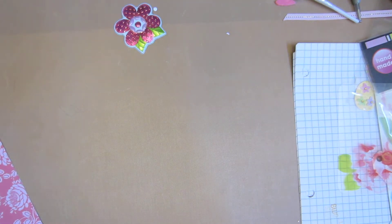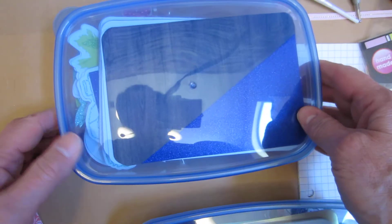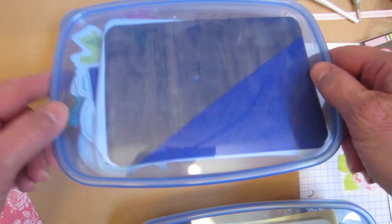Hey guys, I'm back. I got some friend mail from Corrie, Corrie Scherer. I found some things that she wanted and couldn't find, and she found something for me. But, hello there. Before I do that, I wanted to show you these containers.